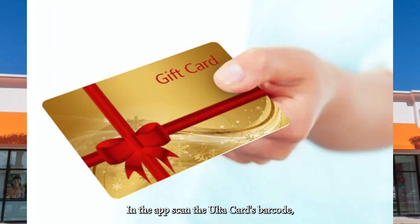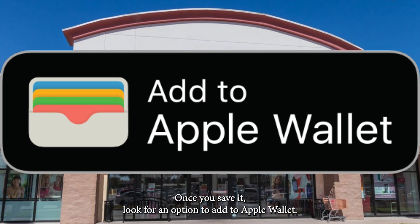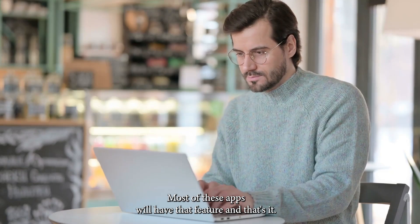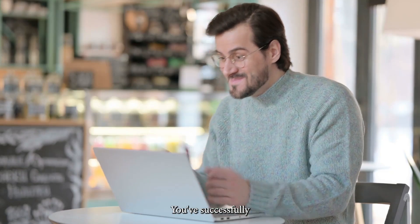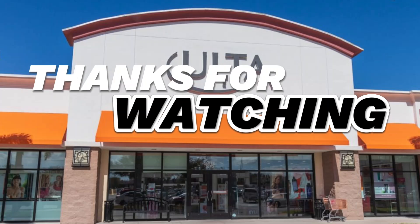In the app, scan the Ulta card's barcode, or you can enter the code manually. Once you save it, look for an option to add to Apple Wallet — most of these apps will have that feature. And that's it. You've successfully added your Ulta gift card to Apple Wallet. Thanks for watching.